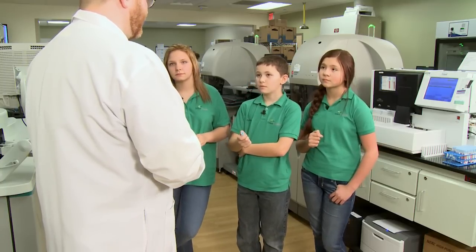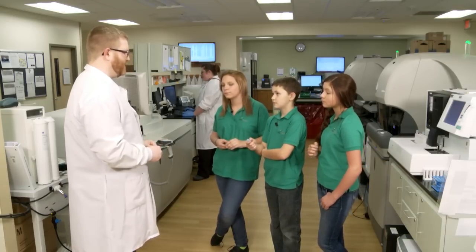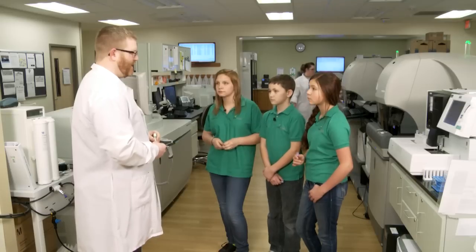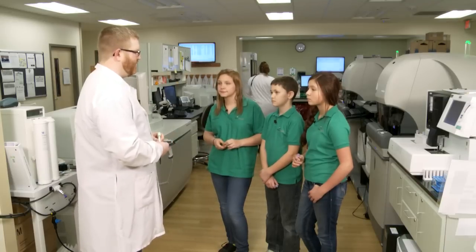Other tests can take 15 or 20 minutes to run and it takes a little longer to get the results. And there are some tests that we don't run here that the doctors might order — we have to send those tubes to another lab somewhere else and those can take a couple of days. What would you do if someone was at life risk and it took a really long time? We have a department called Blood Bank where we store blood that's been donated for emergencies when people have an accident and are bleeding a lot. In an emergency we're able to give blood to the doctor while the test is going on.